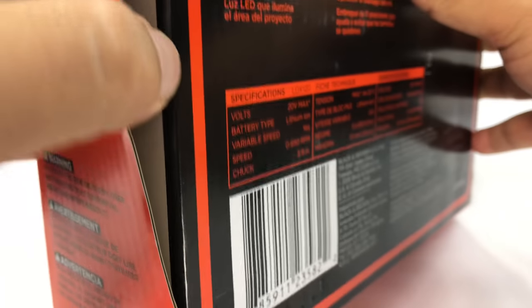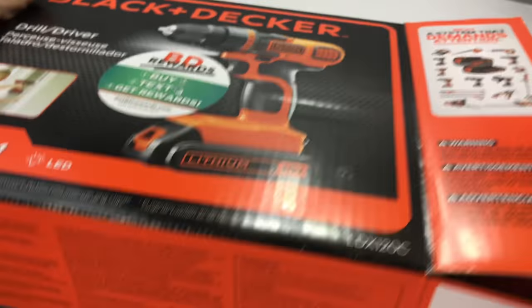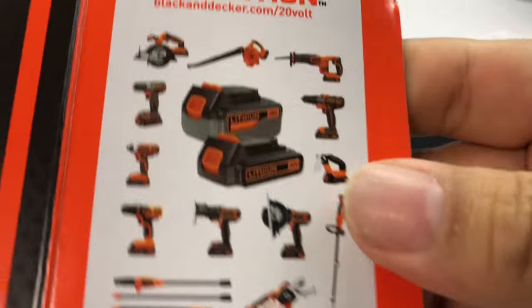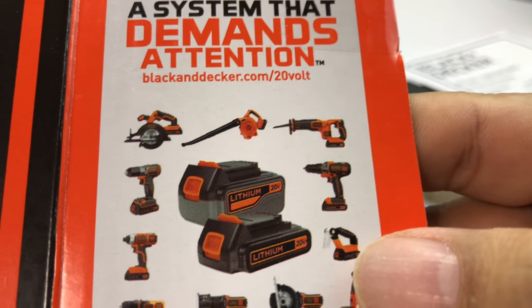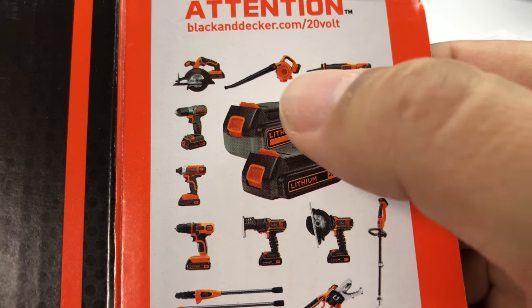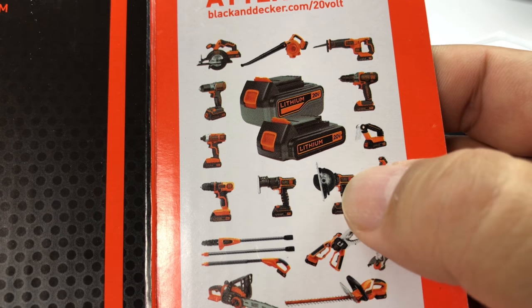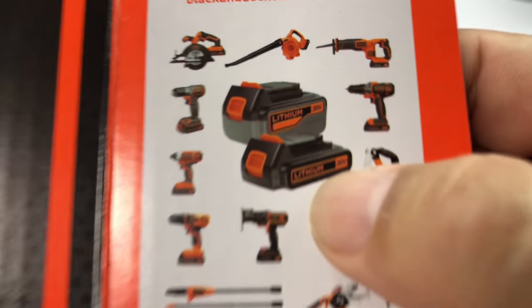Just picked this up on Amazon for about 30 bucks. Let's open it up, take a look at it, and try it out. They're even advertising all the different tools these batteries fit into, and there's the blower I purchased earlier — lots of different tools you can run these on.